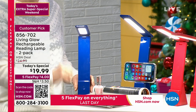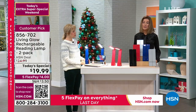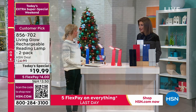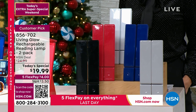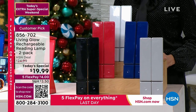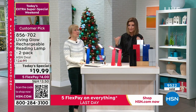Just pick your color — we've got blue, black, red, white, and gray. It's a huge customer pick. I think we've had more than three and a half million of these sold. She's our home and interior lighting designer expert here at HSN, bringing us the best of Living Glow.